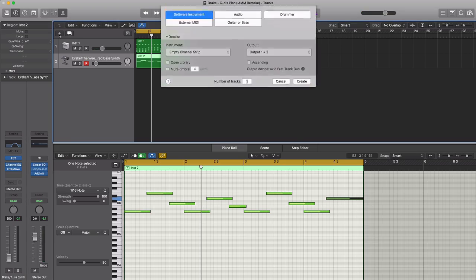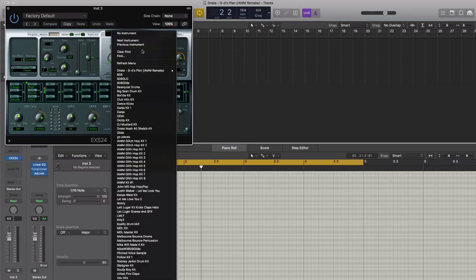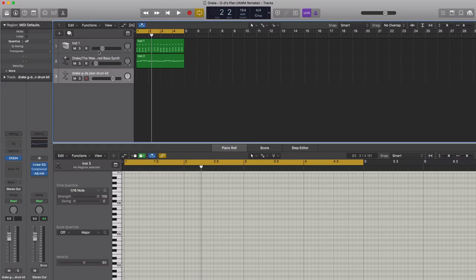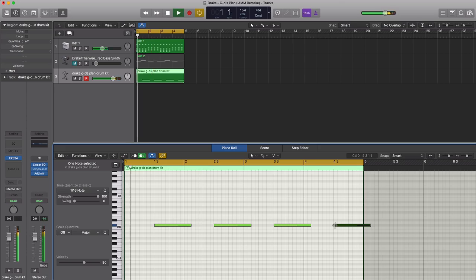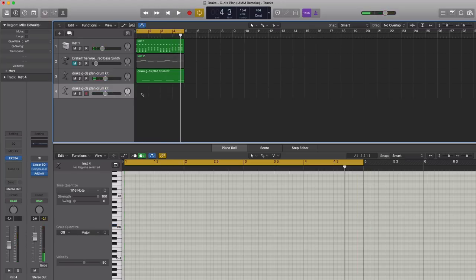Next, let's start getting to those drums. Let's create a new software instrument track. We're going to bring in Logic's EXS24 sampler and load the God's Plan drum kit put together for this tutorial. Let's start with the clap — we'll mute the other tracks for now. That's our clap — very simple.